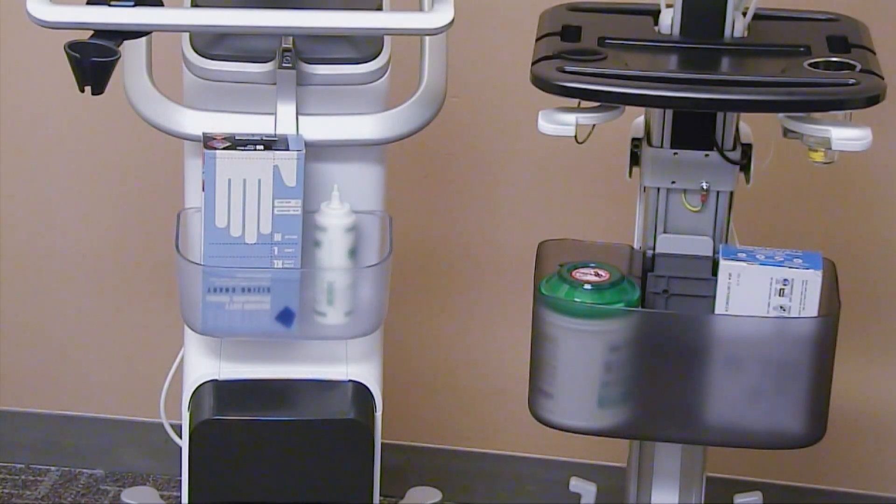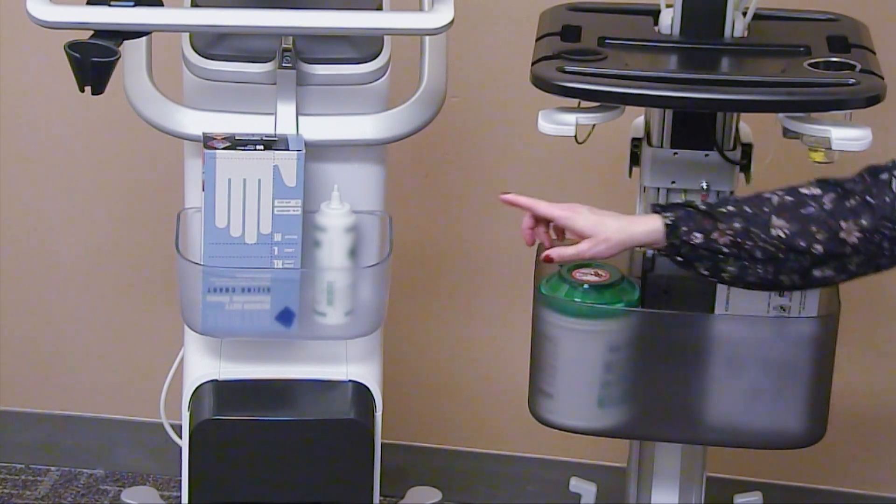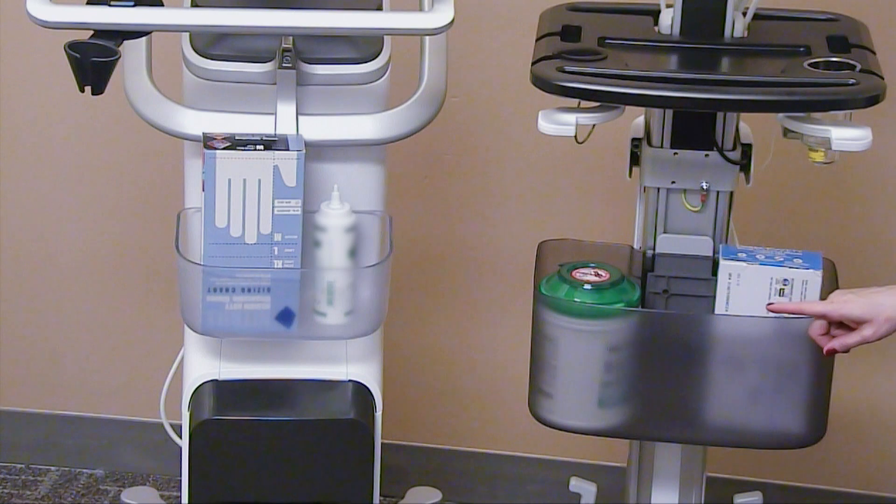Each system comes with a storage bin. On the Venue, you have an option for a large or small size, while the VenueGo offers a large standard size. Additional accessories include an ECG module, black and white printer, and barcode reader.